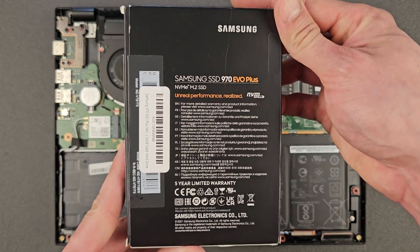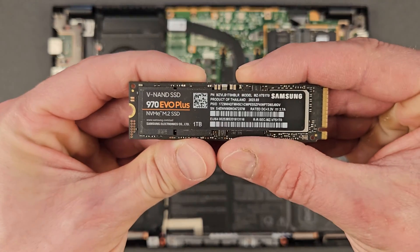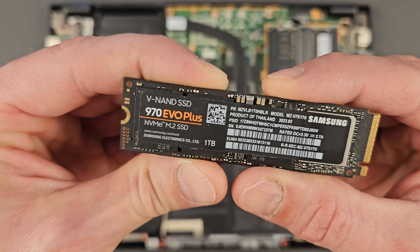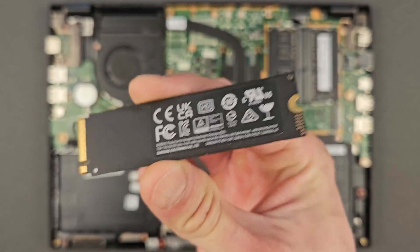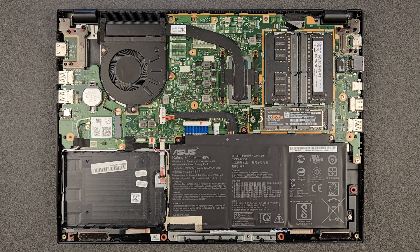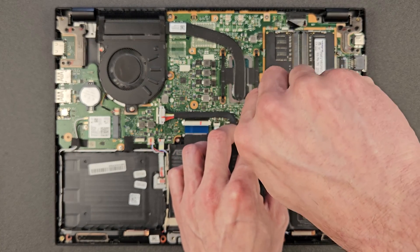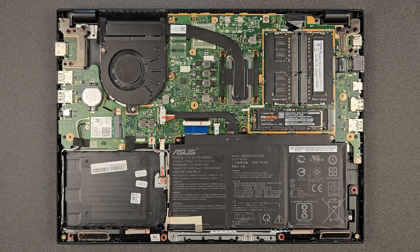I've used them many many times before so I can recommend them. Obviously there are faster ones out there now, so it's up to you — if you want a faster one, buy a faster one. As for storage, one terabyte should really be enough for anything. I haven't tested a two terabyte on this laptop so I don't know if it supports it — I would think it will, but I can't guarantee that. If someone has done it, leave a comment.